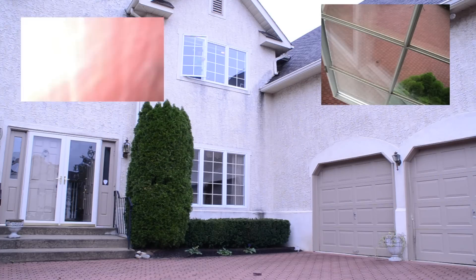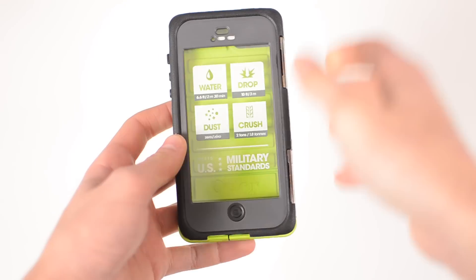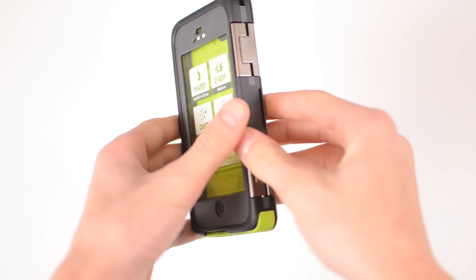I've already done my torture test of the OtterBox Defender series — now it's time to test out the Armor series and see what this case can actually withstand. I will be doing three series of tests: a water test, a drop test, and a crush test.